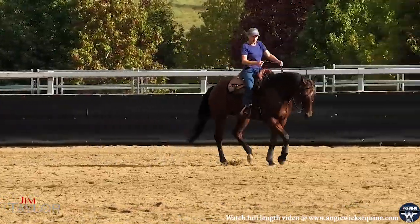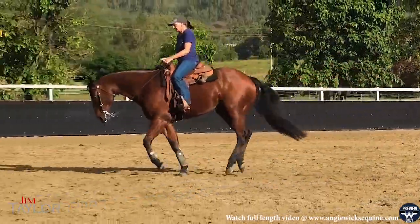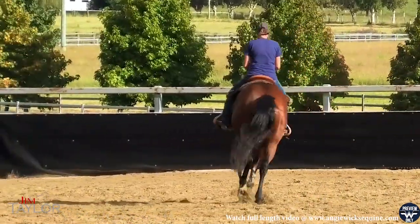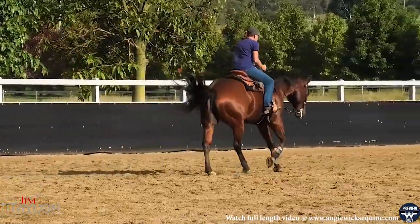You're going to test him with how small you're going to make those circles, anywhere and everywhere, keeping his body dead straight. Change him there — there's a little bit of a push at it, but then he got off it good. Then change him again. Nice.